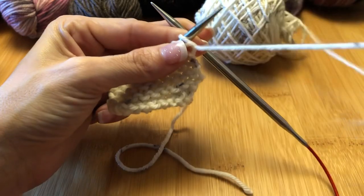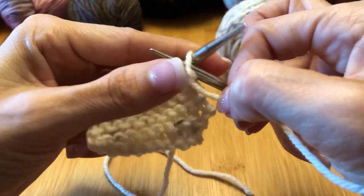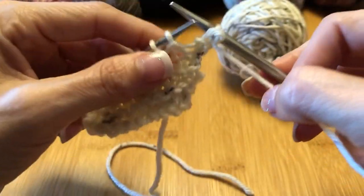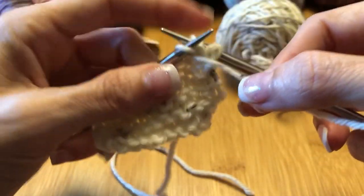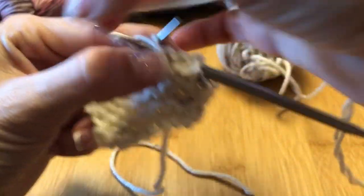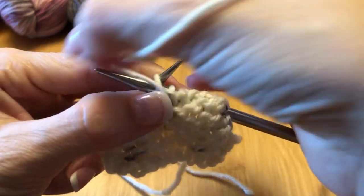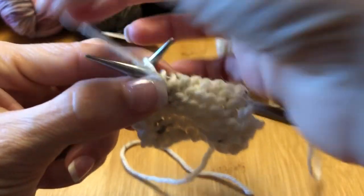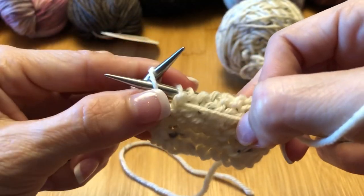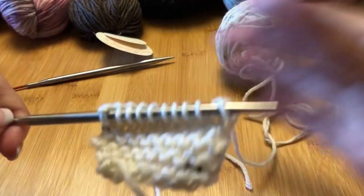I can back up so you can see a little easier what's going on with the yarn. I just hold the yarn and purl — back to front, purl; back to front, purl; back to front, purl; purl; back to front, purl; back to front, purl. Last one.